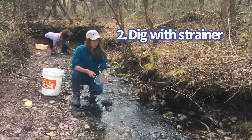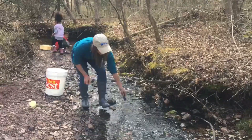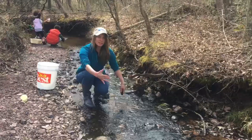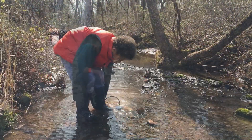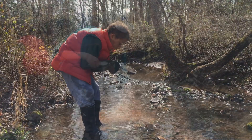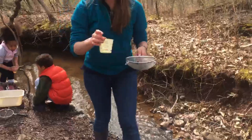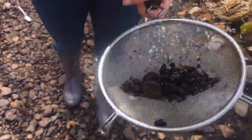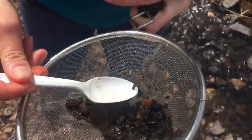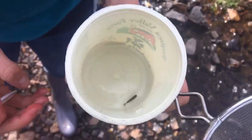Or you can take your kitchen strainer, put it right into the water and start kind of just digging gently around. We also like to do the stream shuffle where we stick our toe in and kind of scrape around and let all of that substrate flow right into our strainer. So I found a little creature here. I filled up my yogurt cup with a little bit of water and I'm going to use my plastic spoon to very gently take him off of my hand strainer and put him back into the water so we can get a closer look and make some observations.